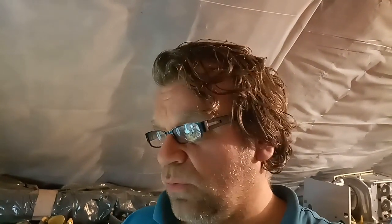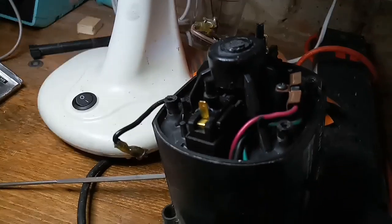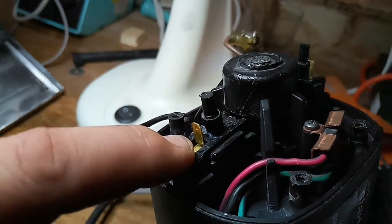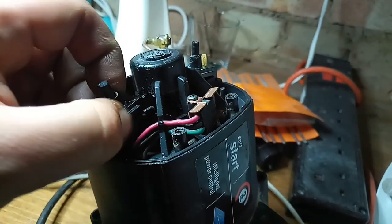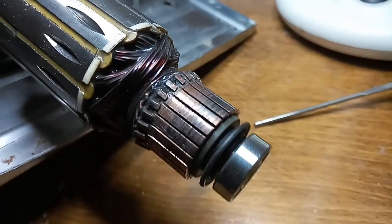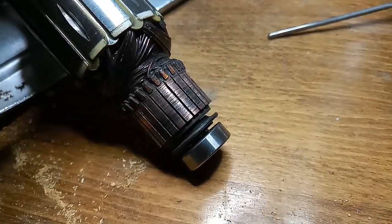In a previous video about this Parkside circular saw, we changed the brushes, but unfortunately within a week of steady working, it just chewed off the brushes and it's sparking like crazy again. I dismantled the machine — those brushes which you can see in the description have been replaced, but they're more or less chewed off, so it's difficult to take them out. Now, this is the collector and it looks a bit eaten.